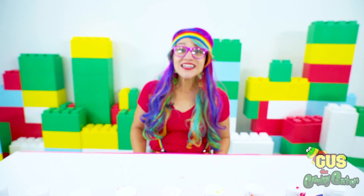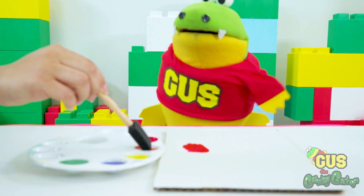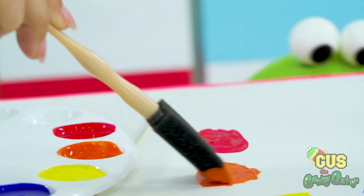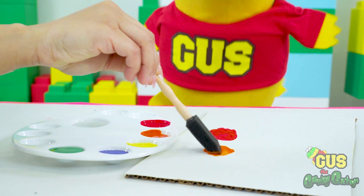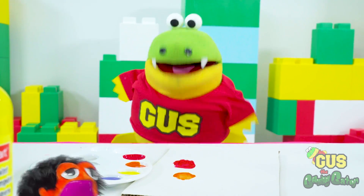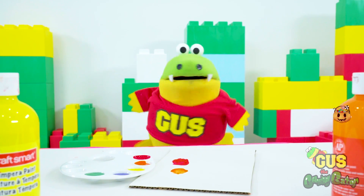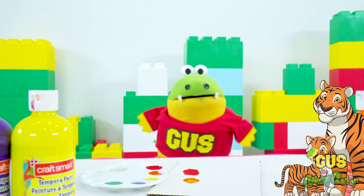An apple is red. A fire truck is red too. And a stop sign is red. Hey, Gus. What color do you see? This color is orange. Yeah, it's orange. Nice job, Gus. What else is orange in our world? Moe the Monster is orange. A pumpkin is orange. And a tiger is orange too.